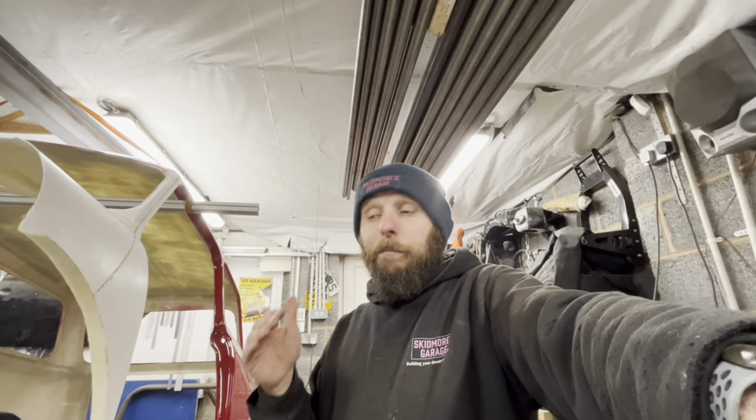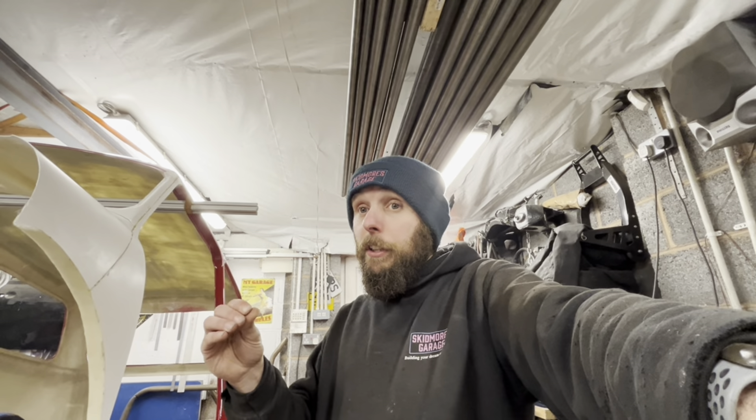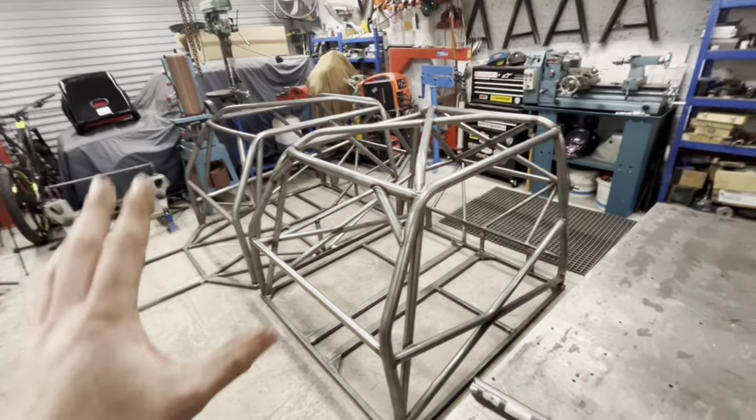I'm not skimping on it. It's proper, proper stuff. Yes, we're suffering a little bit on weight, but it's going to last. If you roll this thing down the straight, you're going to get out of it. I am over-engineering these.